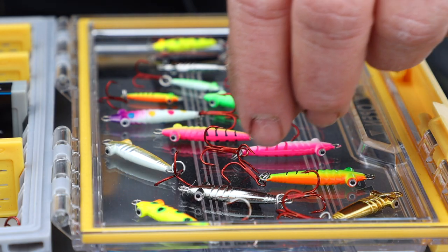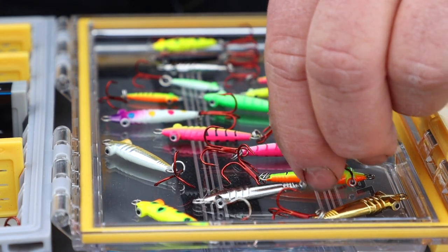People always love when we talk about colors, and this particular spoon comes in a bunch of really cool colors — it's got glow, bright colors, natural colors, and metallic colors. Bro is going to go a little deeper on when he likes to use different colors in the Bro Bug Spoon.